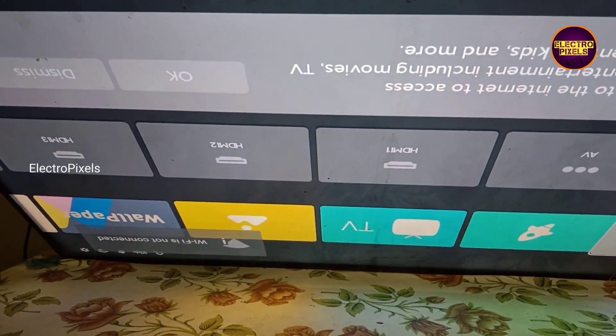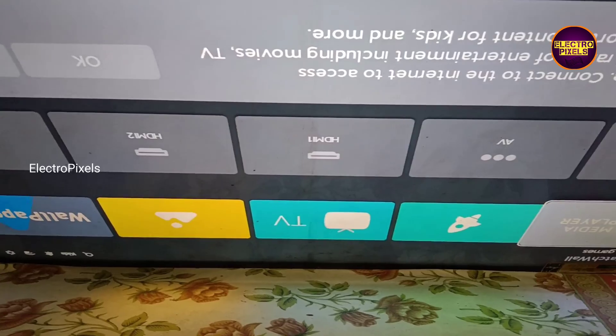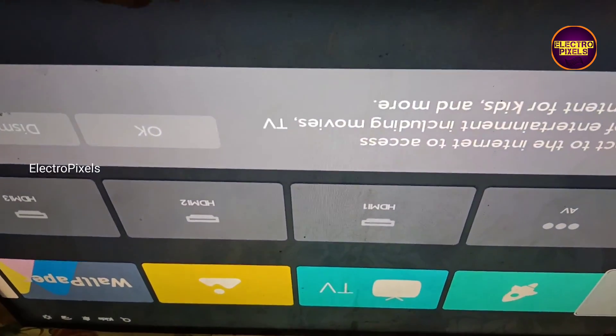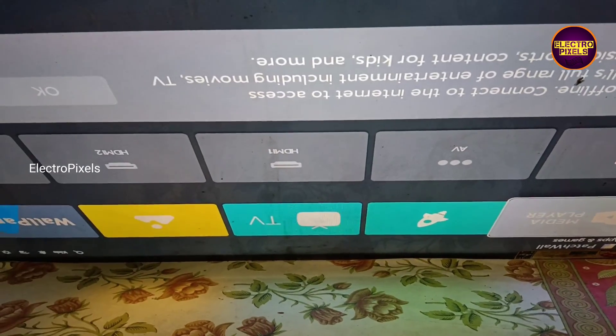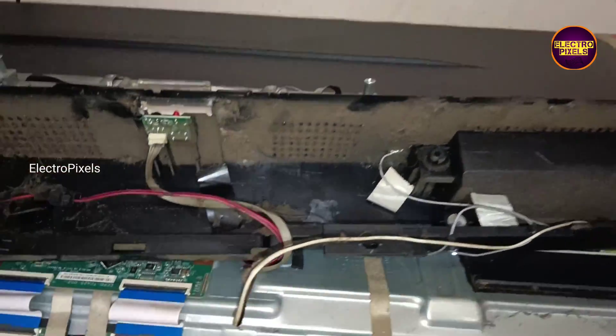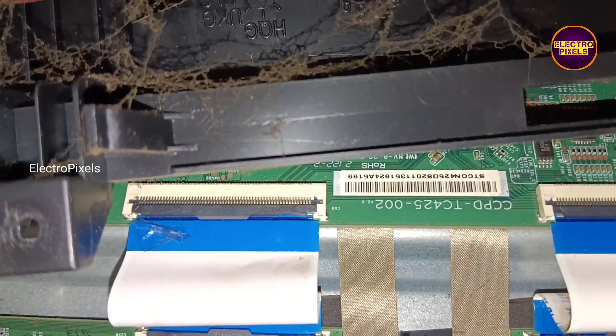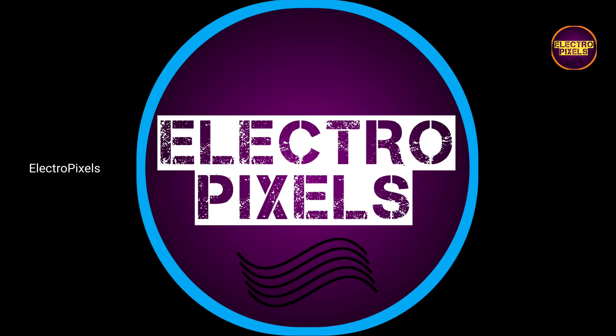So that's it, hope you like this video. See you in another video with another interesting topic. Thank you for watching, have a nice day. See you next time. Thank you.